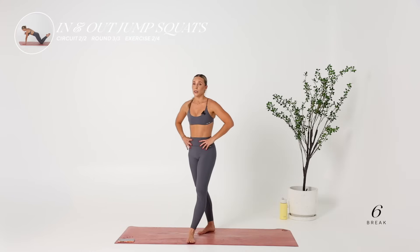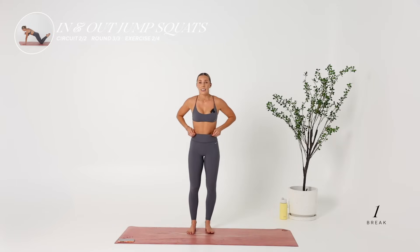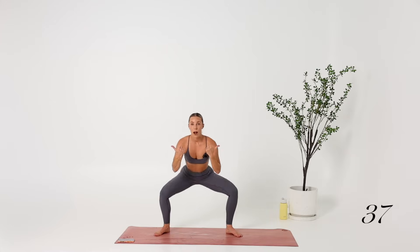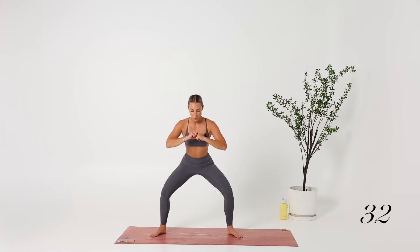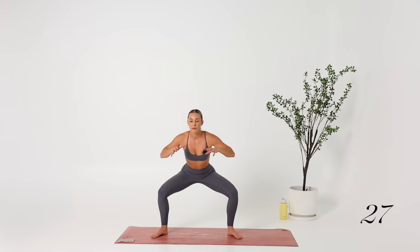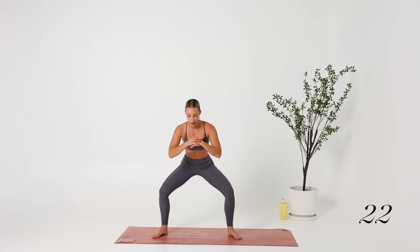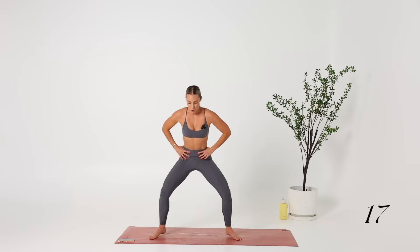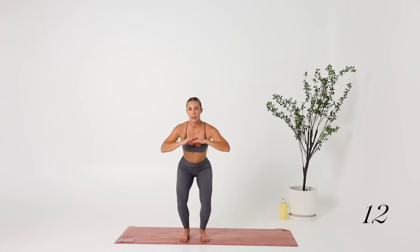In and out squat pulses — staying low for this round. Driving the knees out. Think about wrapping the glutes — that's what I think every time I do a sumo squat. I think of my glutes literally tucking under, wrapping and hugging my body, and it switches them on. Core engaged. Breathing, focusing on getting that heart rate down.